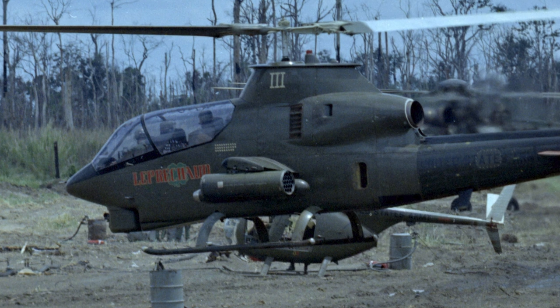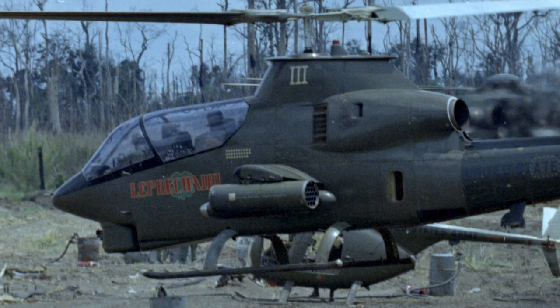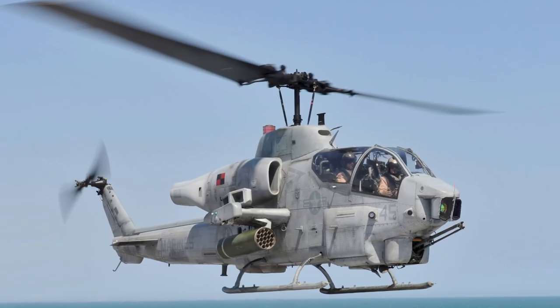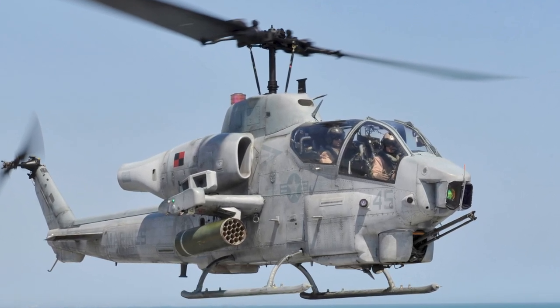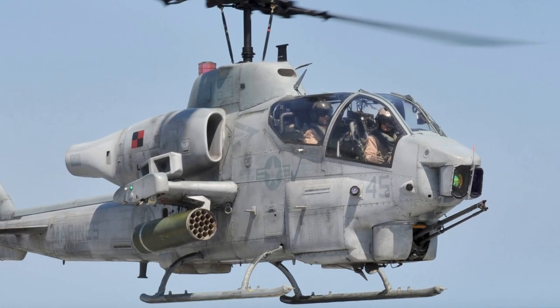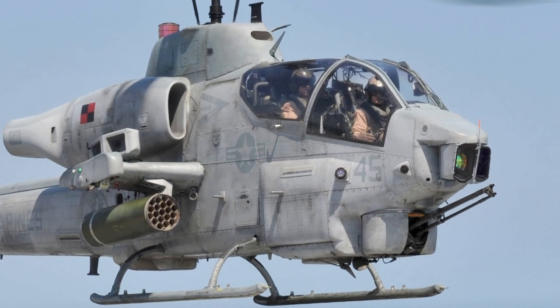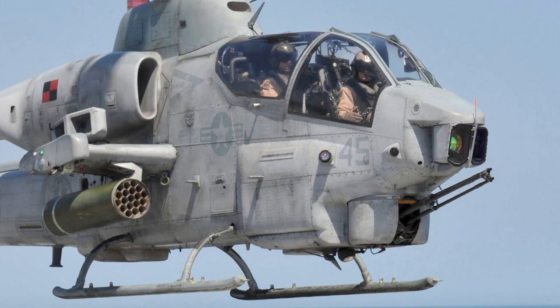The single-engine AH-1s were phased out of the U.S. Army during the 1990s, with Army Reserves using it until September 2001. The AH-1G has been used by several countries around the world, including Israel, Japan, and Pakistan, and it remains in service in some of those countries. Upgraded versions of the Cobra have also been developed, such as the twin-engined AH-1 Super Cobra and the experimental Bell 309 King Cobra.